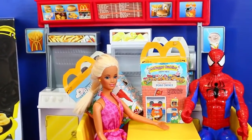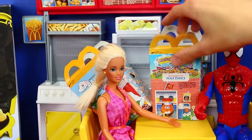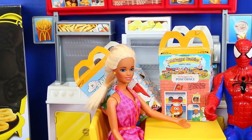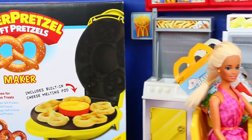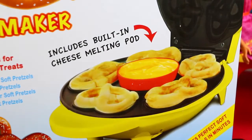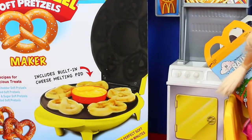We've got Spidey and Barbie here hanging out, and they've got some Happy Meal toys that we're going to open while we're waiting for our pretzels — it'll take a couple minutes. The really cool thing about it is it comes with a nacho cheese warmer. It warms cheese in the middle while you're cooking. So you can dip them in there — so tasty, so excited.